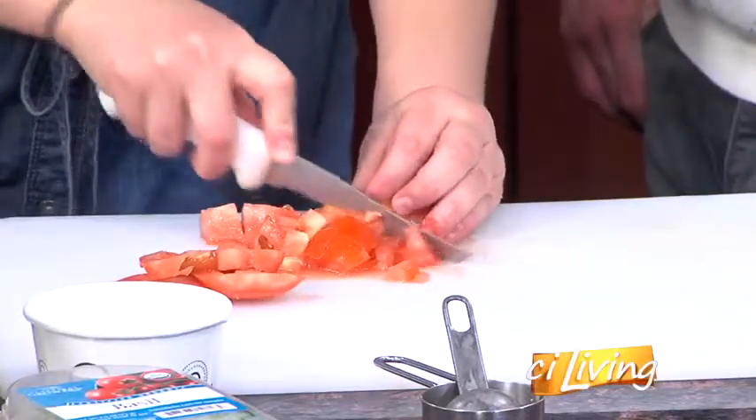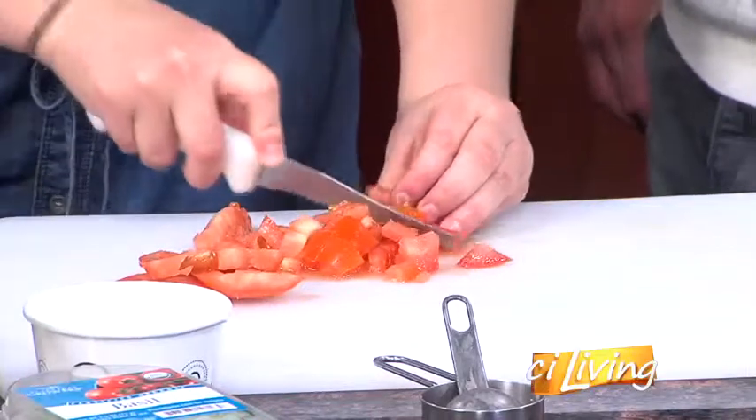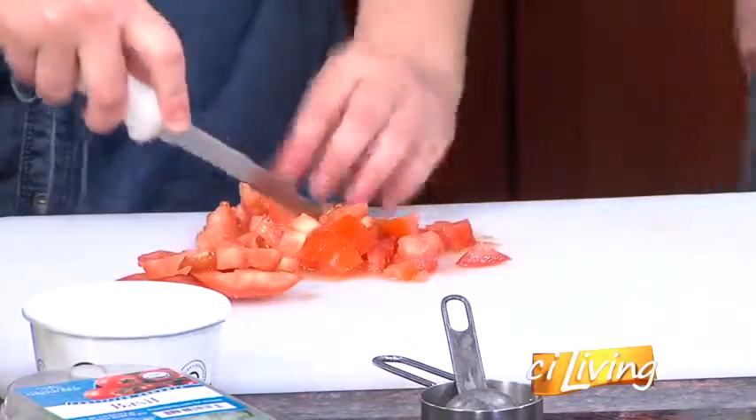You make that look so easy. I struggle cutting things. I've had a lot of practice. If I can't just toss it into my food processor, I'm like, eh — just grind it all up.